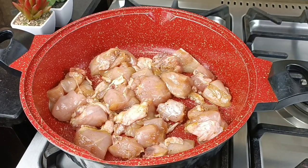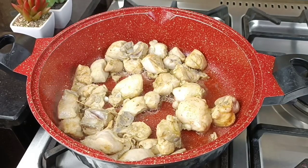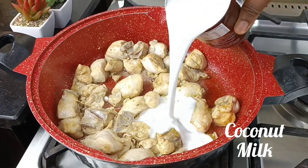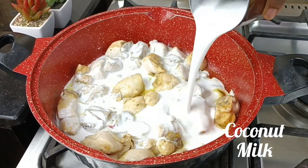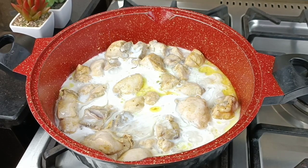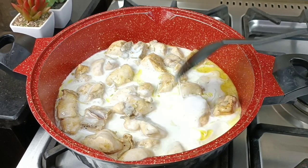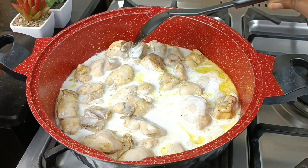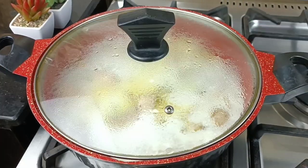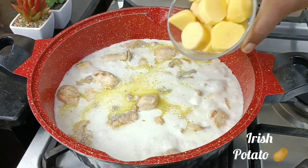In a heated pan I just put in the chicken and allow it to bring out its juice before coming in with the next ingredient — our coconut milk. I'm just going to pour all of this goodness into the chicken. This is already looking good — I love good food. I'm going to turn everything together and cover it. As you can see, it is already boiling and it is looking good.